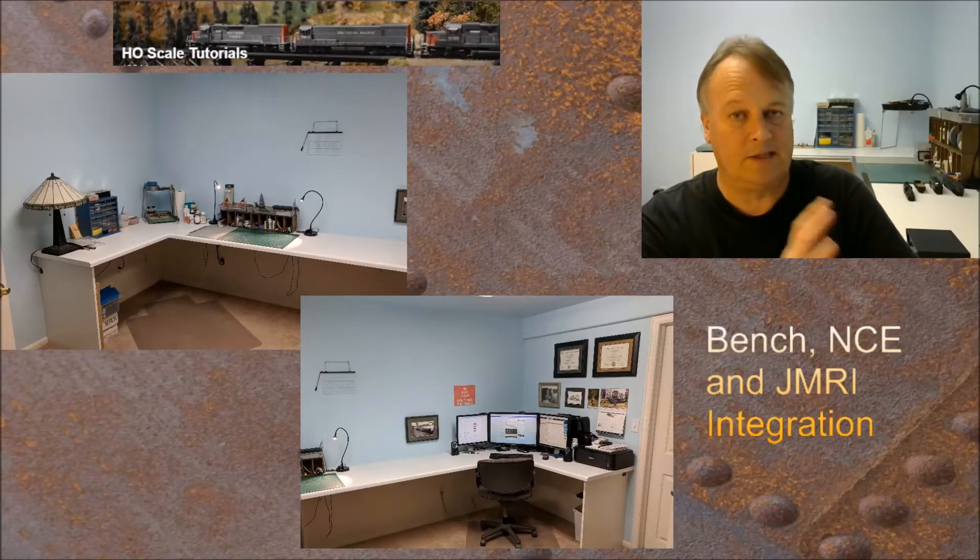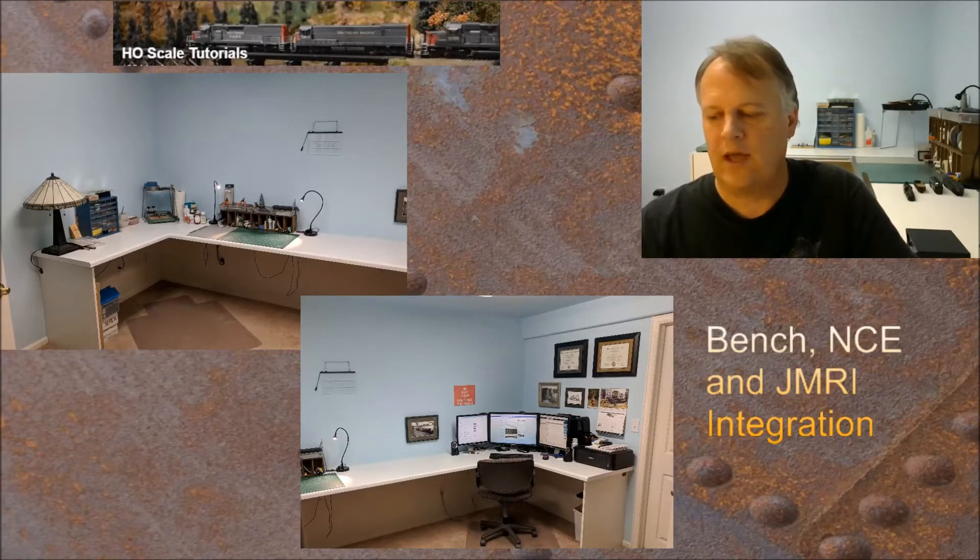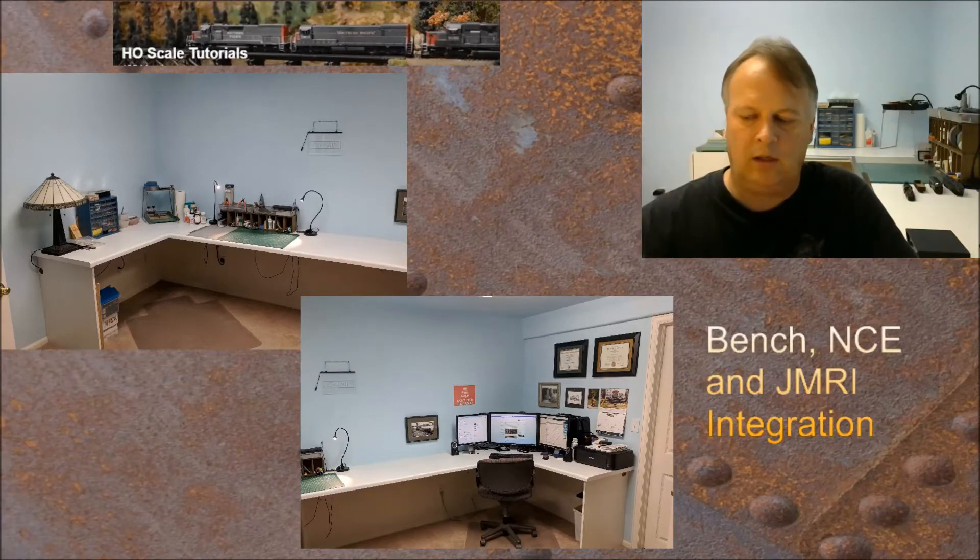The first thing we're going to do is work on the NCE system on the bench. Just a note: this is an older NCE system I bought new, and the chip in it is from 1999. The most current chip NCE has is from 2007. Talking with Ed from NCE, he pointed me to that chip, and I'm going to upgrade it and then integrate the NCE system into JMRI. This system has a serial port on the front rather than a USB connection, so we'll also need a USB-to-serial cable, which complicates things a little bit.